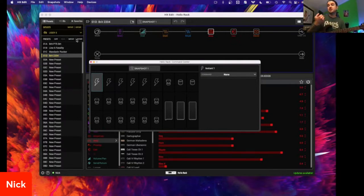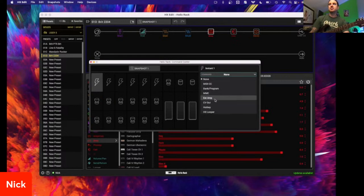The control side of things is very special and very cool. You see these lightning bolt icons — these are instant commands. An instant command means if I select this preset, whatever commands I have set at the lightning bolts are immediately going to be sent. The commands are pretty much the same as what we can assign to footswitches. You have your typical MIDI here — MIDI CC, bank/program, MMC, EXT AMP, and CV out.